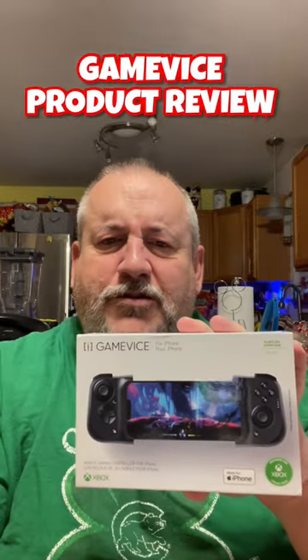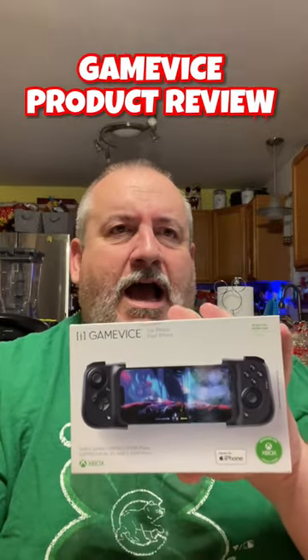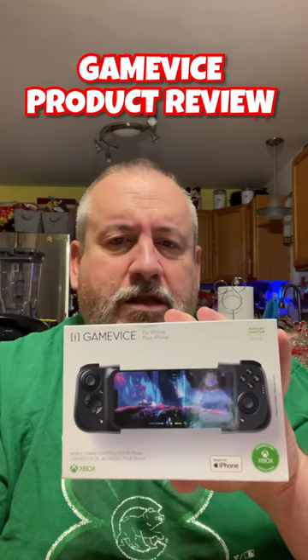Game Vice Game Controller — we're doing a product review. I thought that the quality of the product is good. I think it fits my phone.